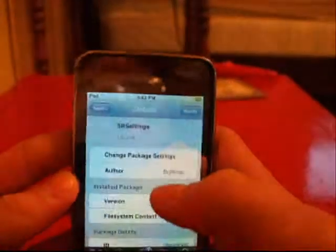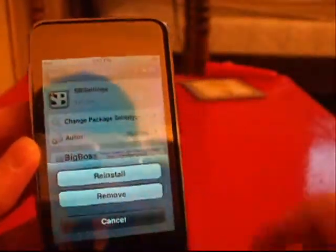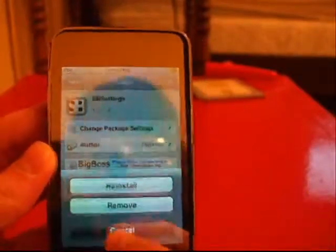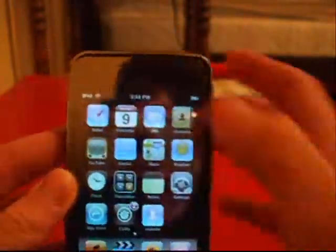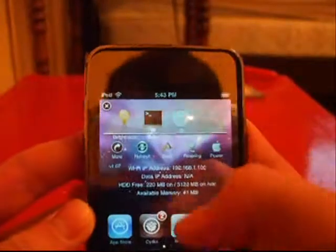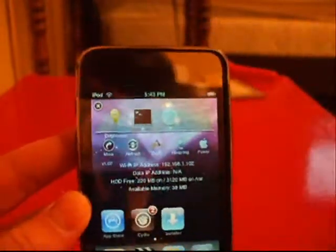So there it is — sbsettings. Tap on that and go ahead and click install. I'm not going to click reinstall because I already have the package. So once you install that, what that allows you to do is this: when you swipe your finger over the top bar right where the clock is, this menu comes down. Yours is going to look a little different because I installed a theme for mine. But this is going to be what we use, so make sure you have this — it is vital!